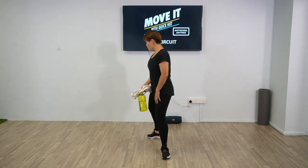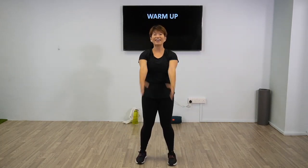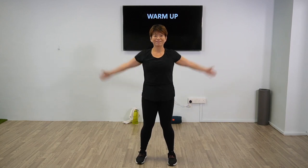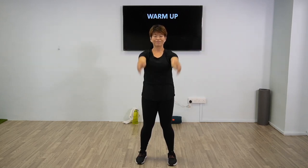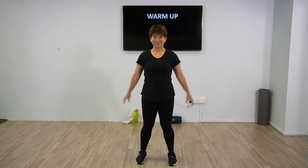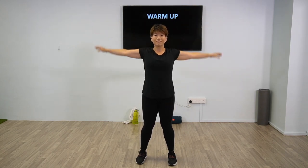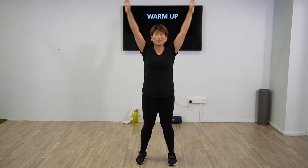First off, we're going to start with a warm up. Now have your arms going in circles as wide as you can. Nice and easy. Now we're going to bring it to the back. Continue with as big a movement as you can. Few more times. Last one.